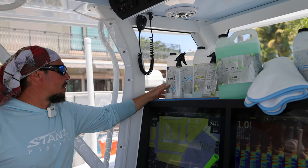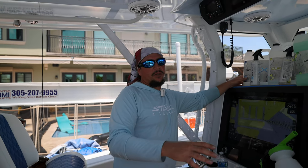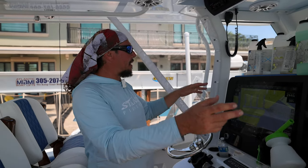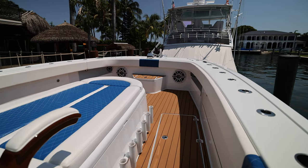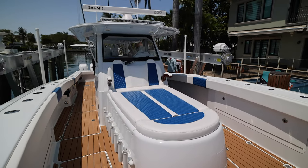Once a month we'll use the Regenex, which basically restores the ceramic coating. Every time we do this it's real easy — you just spray it on after you rinse the boat, then you just dry it with the microfiber, and it makes the whole boat look like it just got ceramic coated again.